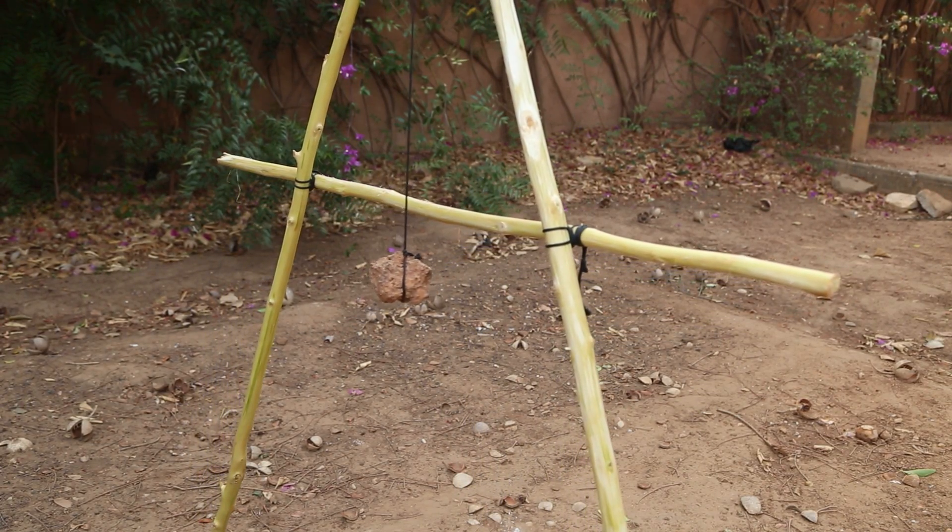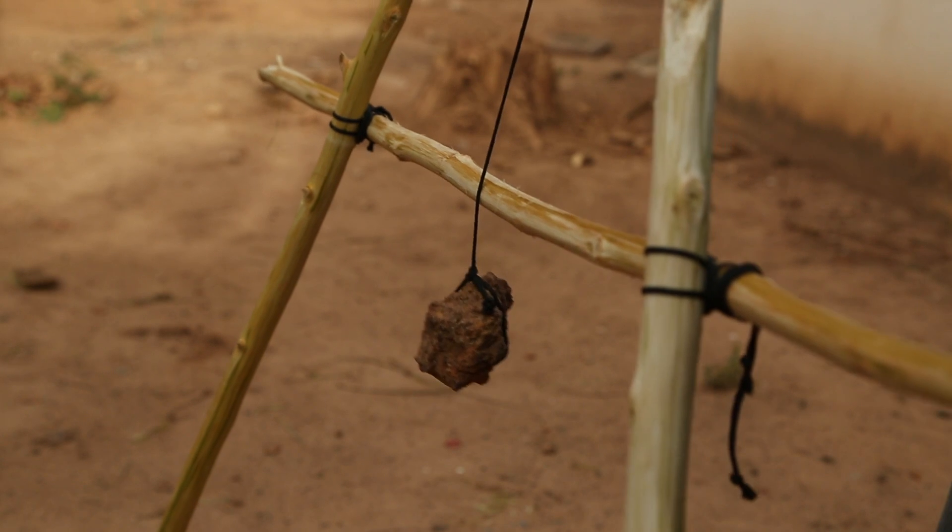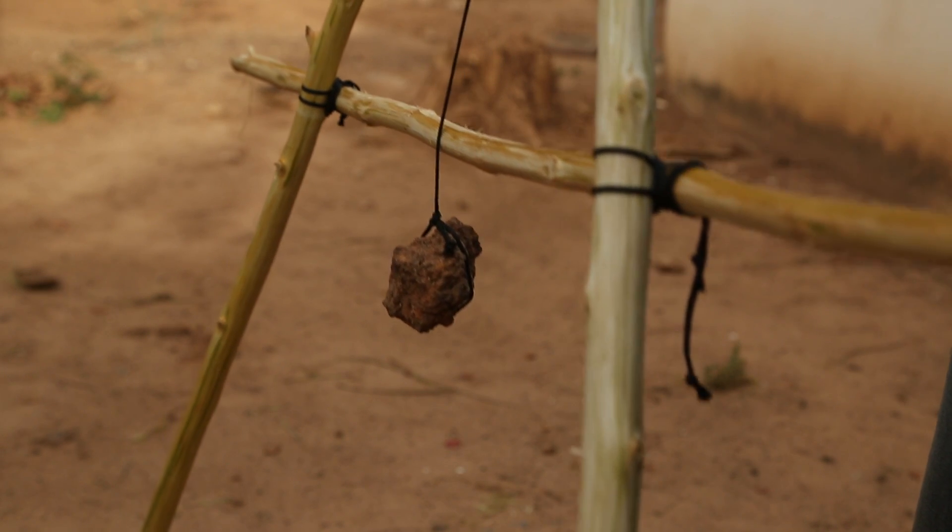The angle of the A-frame is important. If the cord touches the crossbar, it will not give you an accurate read.